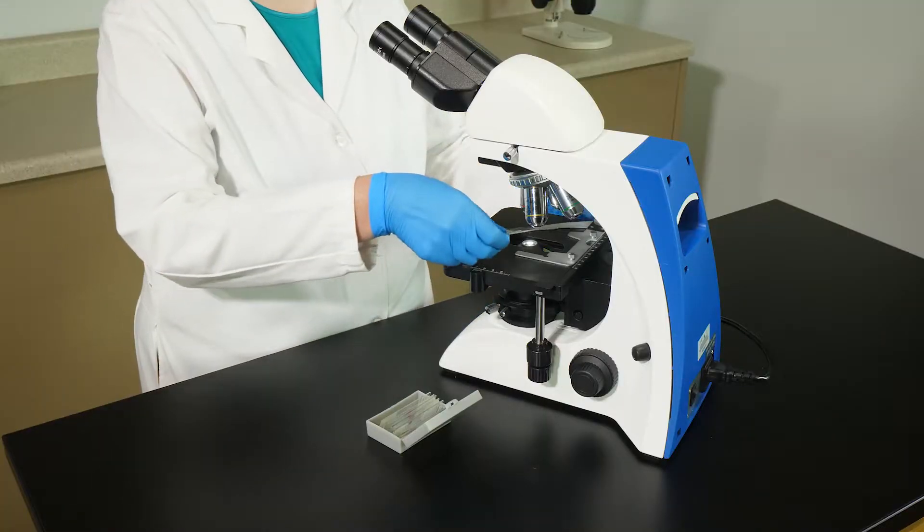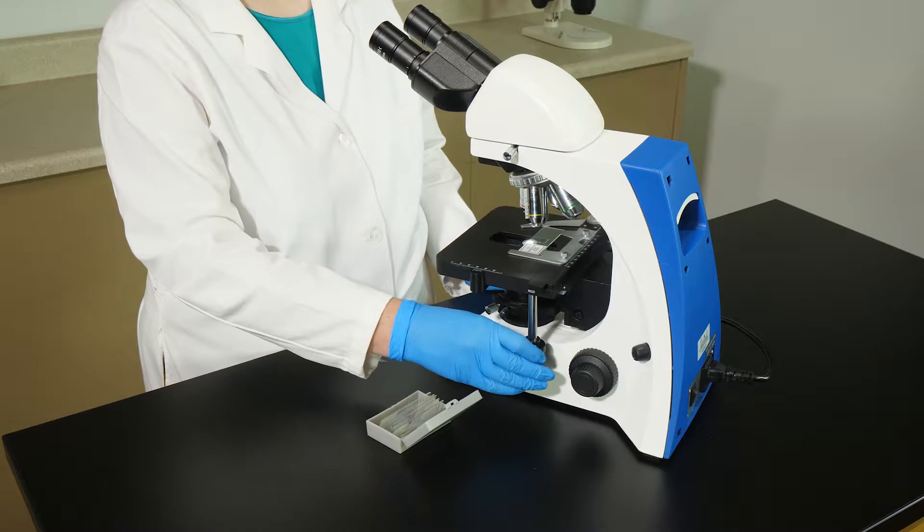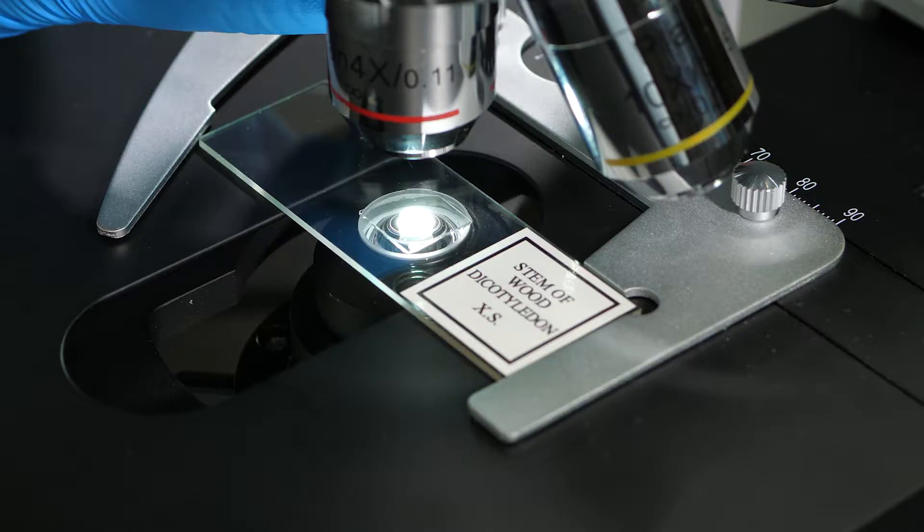To view a sample of a larger, thicker specimen, such as a woody dicot stem, a thin slice of the specimen is needed. Prepared microscope slides often contain thin cross-sections of a specimen, sealed in an airtight, watertight medium.